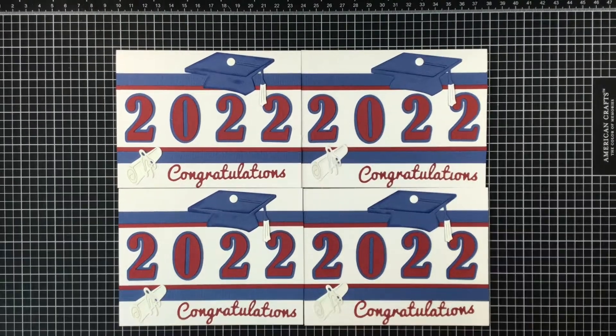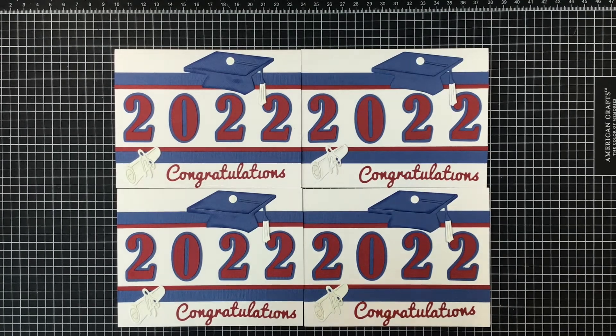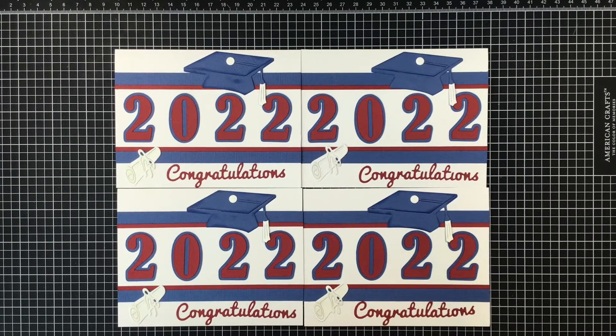Hi everyone, Melissa here. I'm coming on today with some graduation cards that I made for a friend. She asked me if I would make graduation cards for her - she's a 12th grade school teacher. I made some for her last year, so I wanted it to be a little different this year. I did go to my blog and inspired myself, but my blog post said I was inspired from Pinterest back in 2014. I used that style of card and added just a few different things.